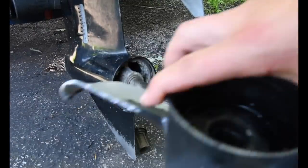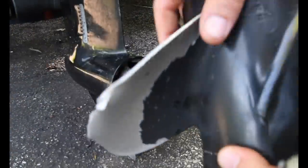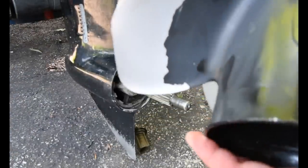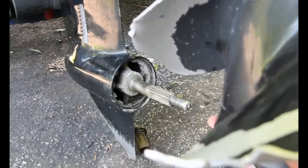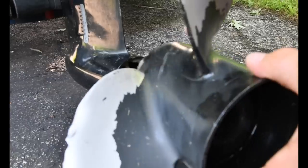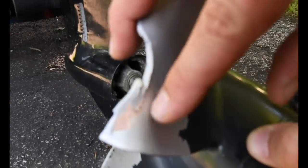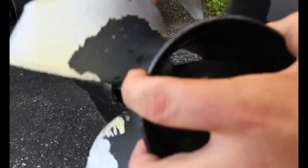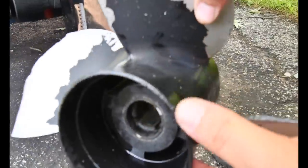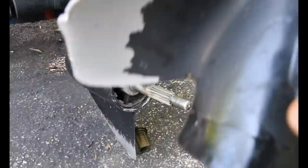Look at this blade — every single blade is absolutely screwed. All I did was put it in mud. But it was repaired a long time ago, as you can see right there. It was repaired previously, so it was already a weak prop. But that came off like nothing.